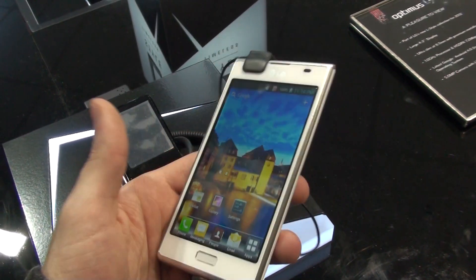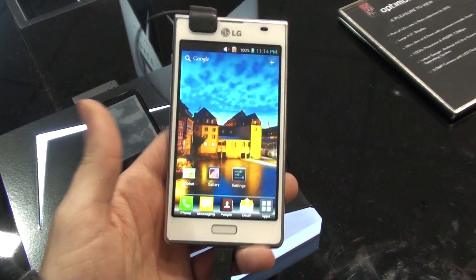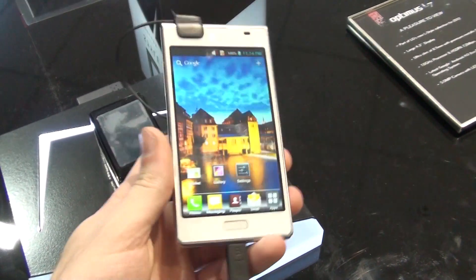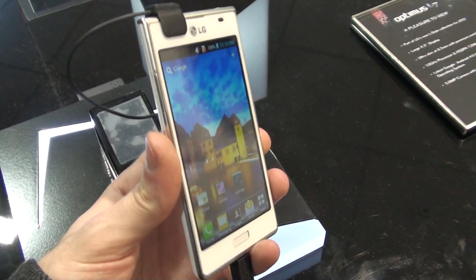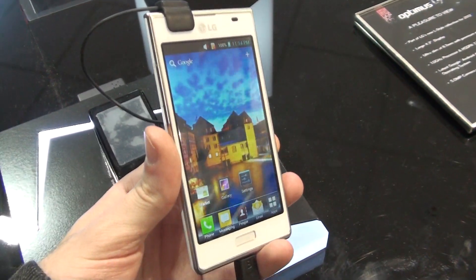Hey guys, this is Ray with Phone Arena here. We are live at MWC and we are doing a quick hands-on look at the LG Optimus L7, the flagship model of the new Optimus L-Line.